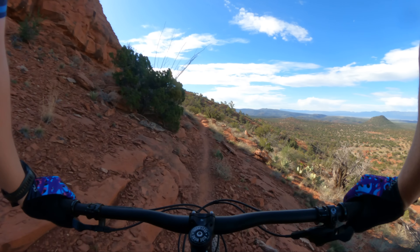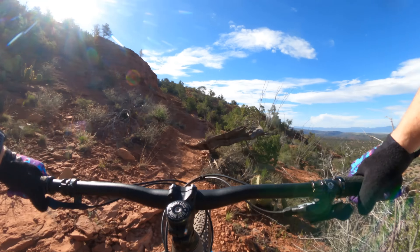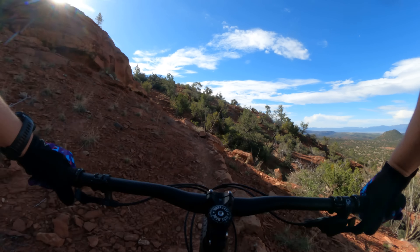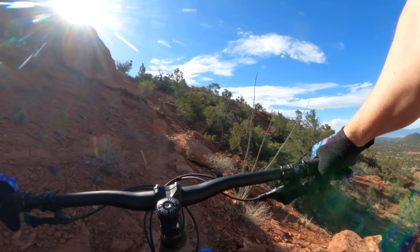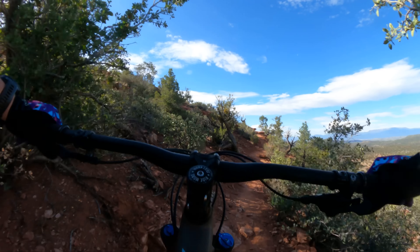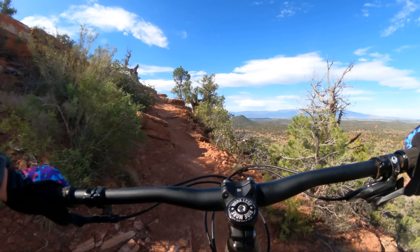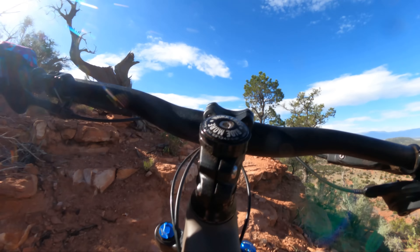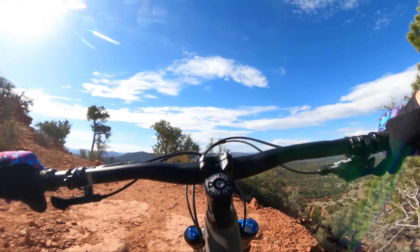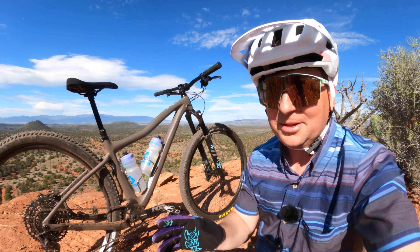Love how light it is. I love this bike — I do not want to give it back at the end of the review period. Every now and then a special bike comes along, and this is one of them. Does not feel like a twitchy XC bike. That was awesome — I love this little bike.